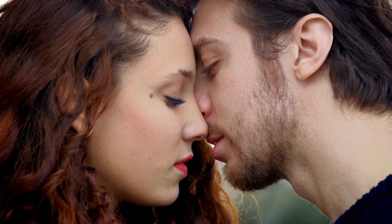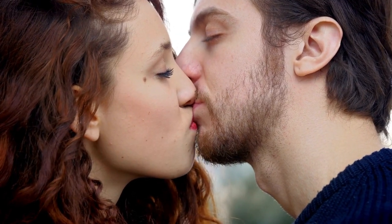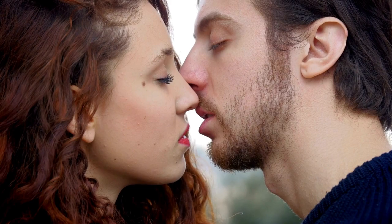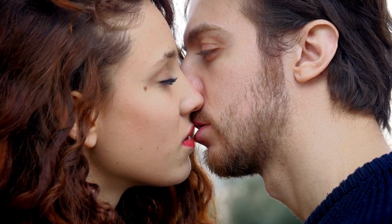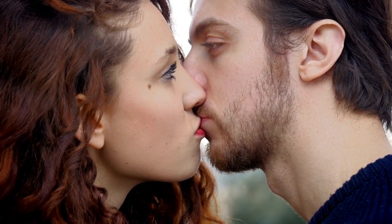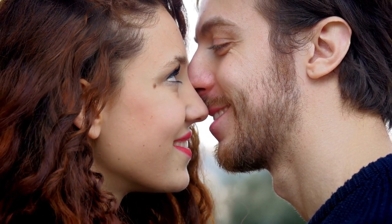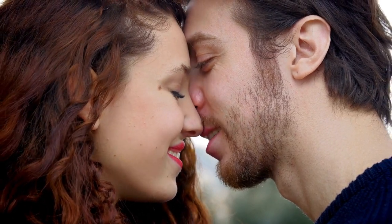Step 5: Look into her eyes. Looking directly into her eyes is an essential part of a romantic kiss plan. Demonstrate that you want to be intimate with her and that you care about her. The look you and she give each other should be genuine and well planned so that everyone in the situation feels good about what is about to happen.